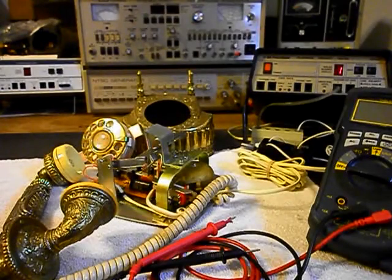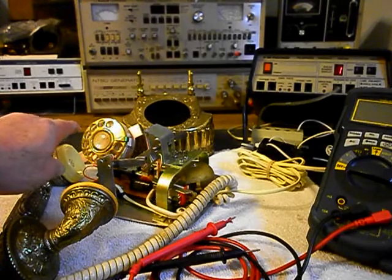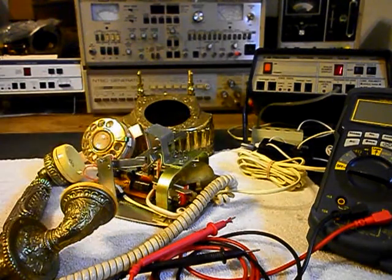We're back now and we're in the middle of the process of repairing this telephone. We've already been through the rotary — that's been oiled, cleaned, and adjusted. We've installed a line cord, and now we're working on the bell situation.